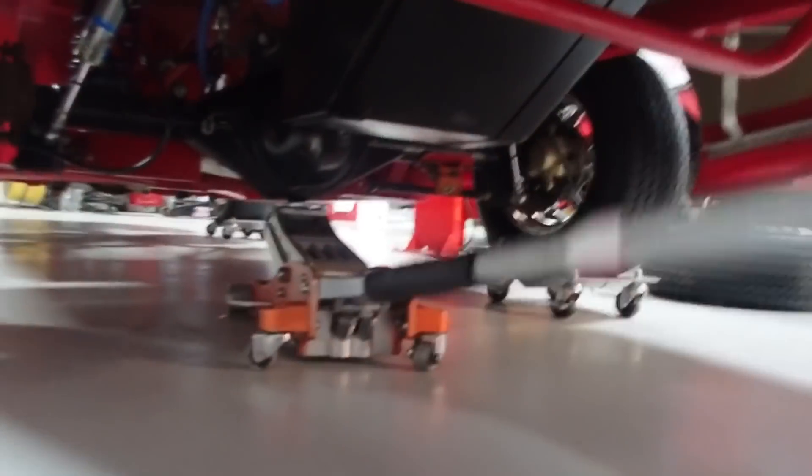We are working on tires now. Fixing to jack the old street stock up, put it on jack stands, and steal the tires off of it. Got brand new tires all the way around it.